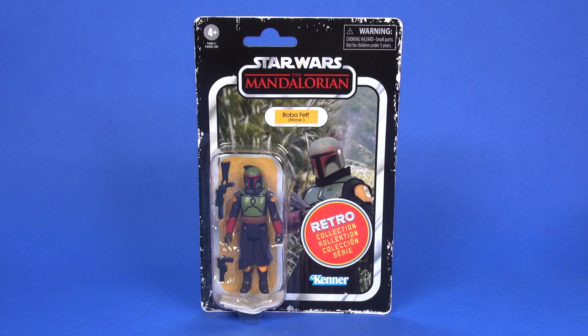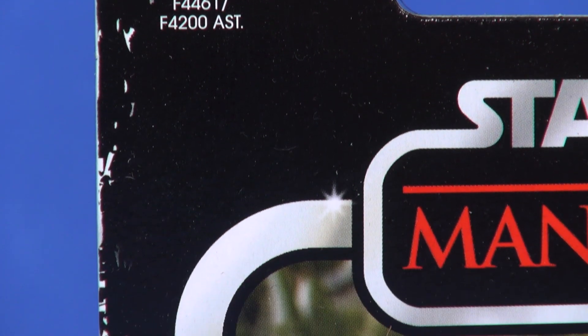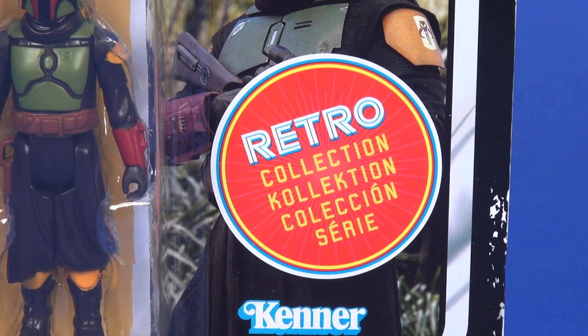Hey toy fans, Aaron here, today taking a look at Boba Fett from the Star Wars Mandalorian Retro Collection. This wave of figures was released in spring of 2022. We'll take a quick look at the card — there's really no surprises here. The line is done to give you the vintage inspired look as it was in the 70s and 80s, and as they have done with the retro collection, they give you the white worn edges around the sides of the card.